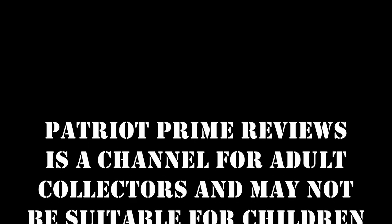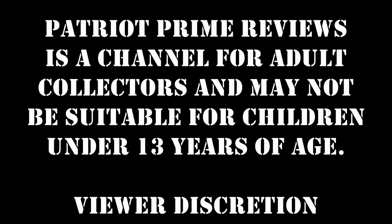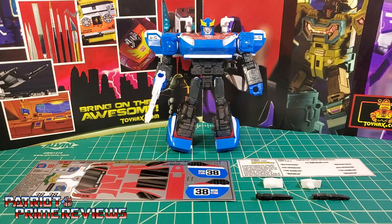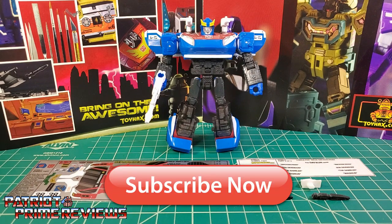Patriot Prime Reviews is a channel for adult collectors and may not be suitable for children under 13 years of age. Viewer discretion is advised. Hey, what's going on guys, Patriot Prime here once again with another toyhacks.com sponsored review. Before we get started, I need you guys to do me a favor — if you're watching this video and are not a subscriber of Patriot Prime Reviews, please hit that subscribe button right now. It won't cost you a thing but will help me and my channel out tremendously.